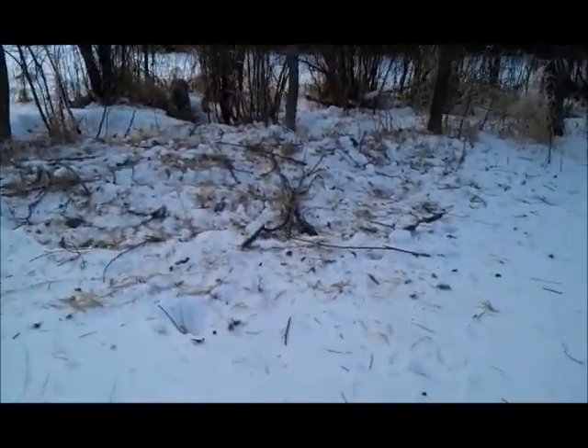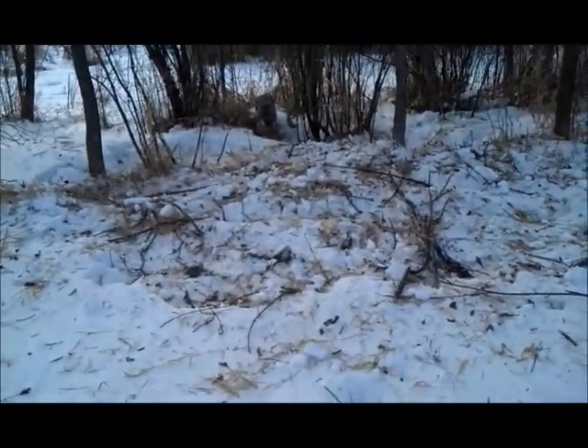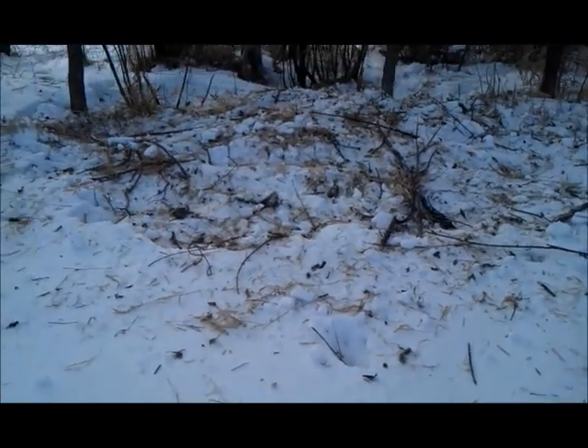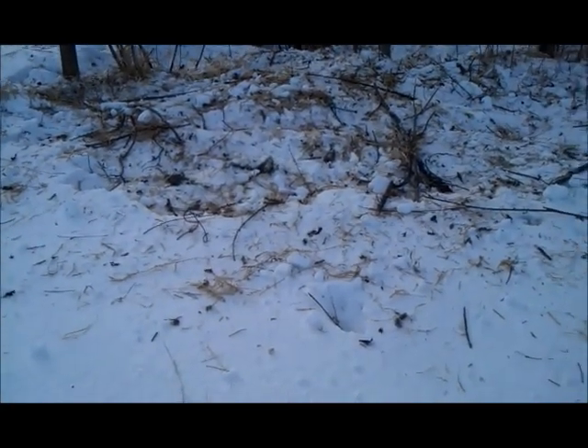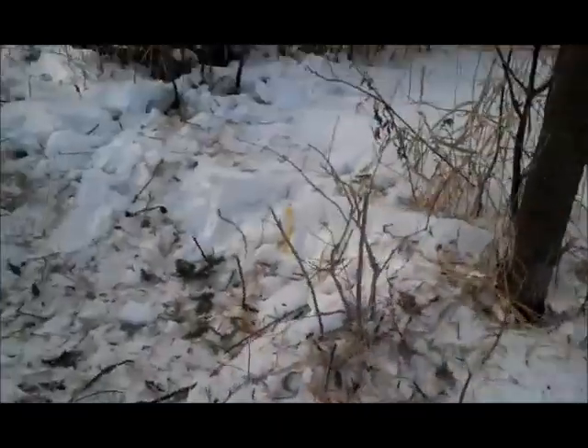I'll dispatch him here — awesome, great to finally get a coyote here in this set. Dispatched. The snare was right next to this tree, it was wired up to this tree here.